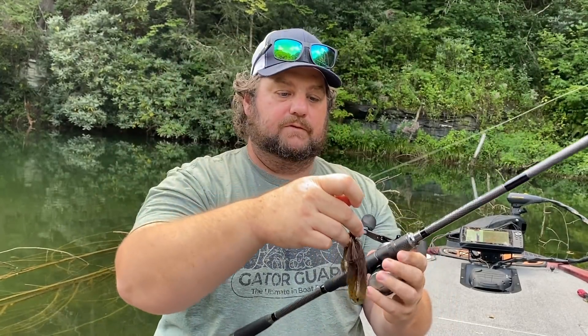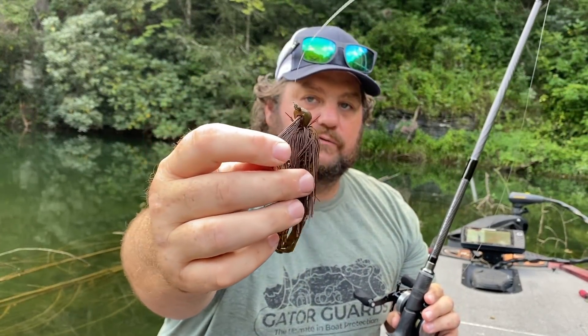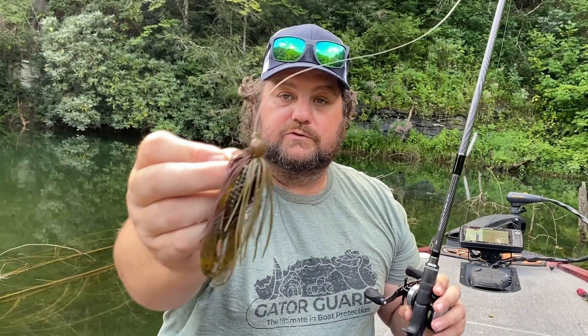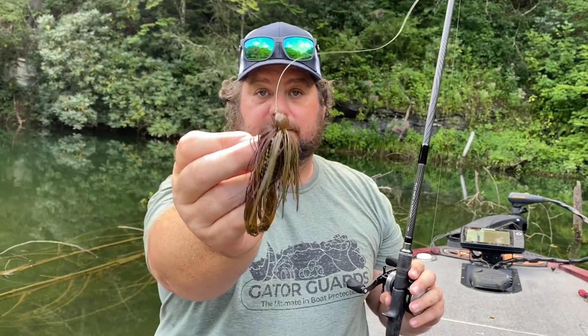All it is is a nice wide head. This head will do just about anything — you can skip it under docks, which is a great place to target for those crawfish. And it comes across wood great. If you're pitching around wood, this is definitely the bait for you.